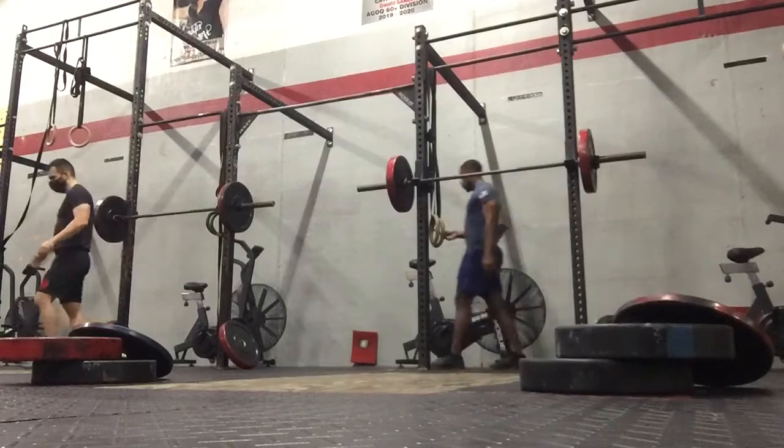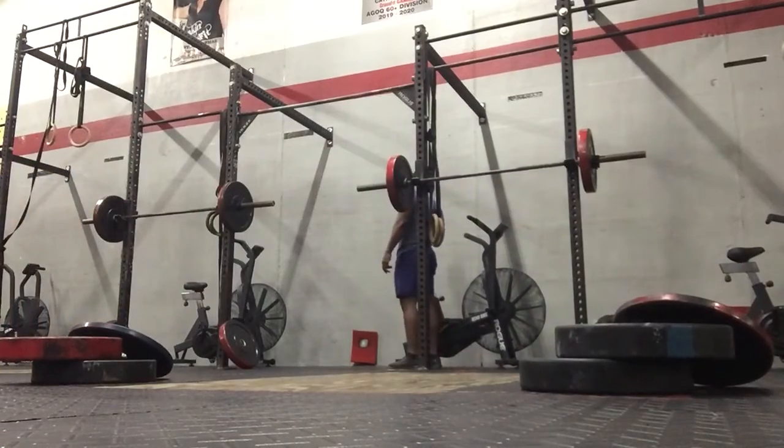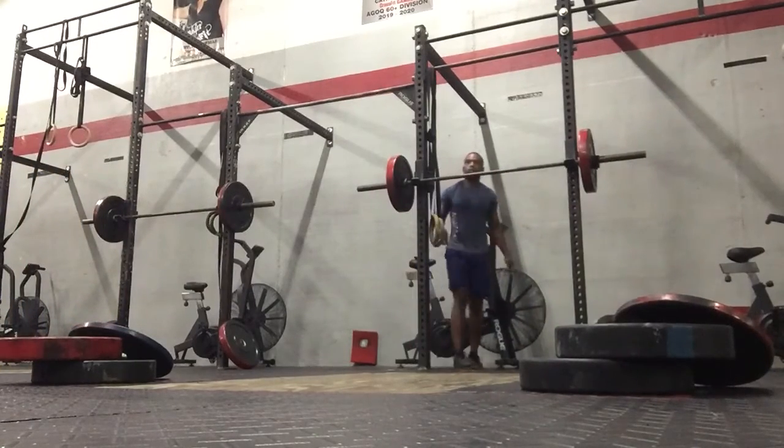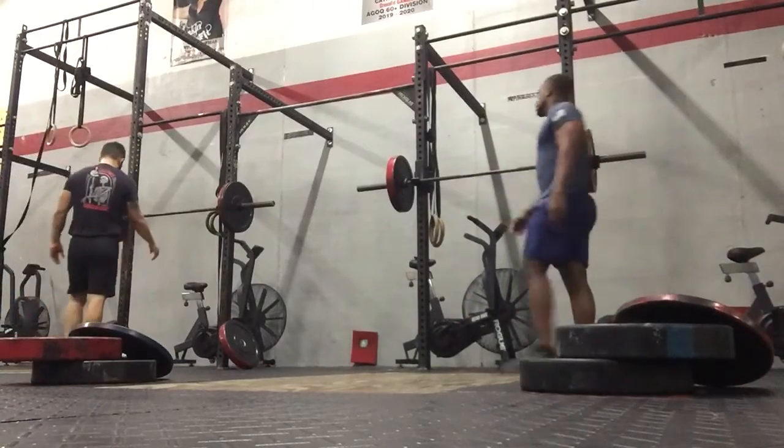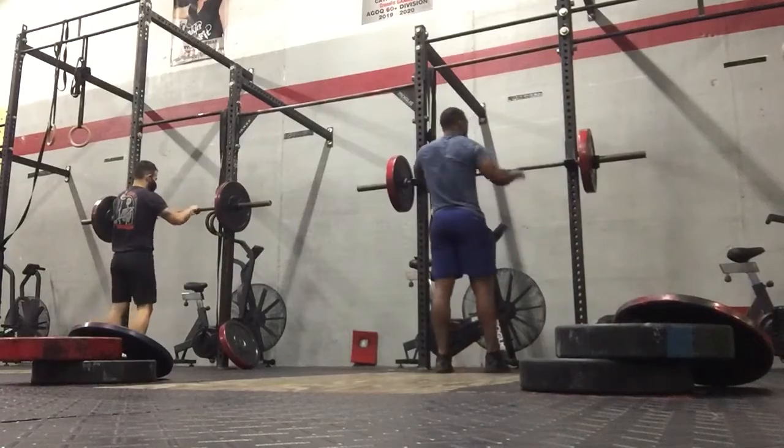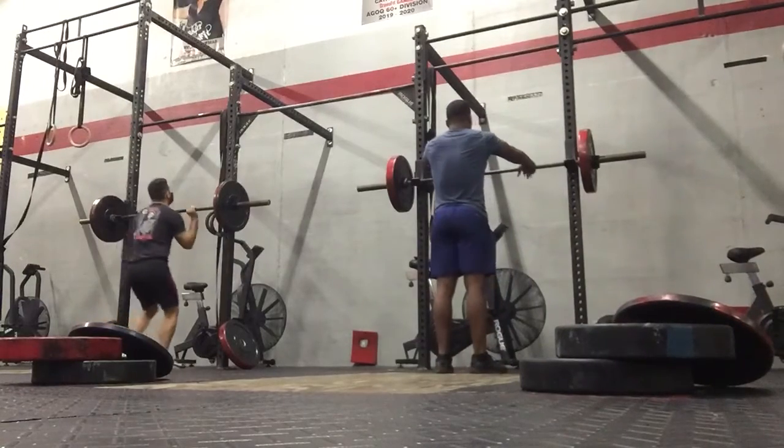In two seconds we're going to go again. All right. Here we go. Five, four, three, two, one. Round two.